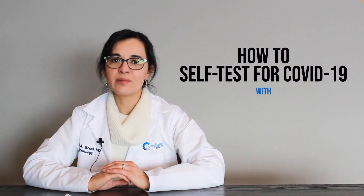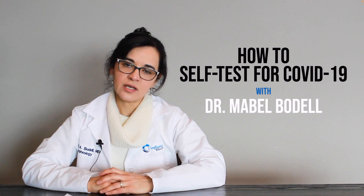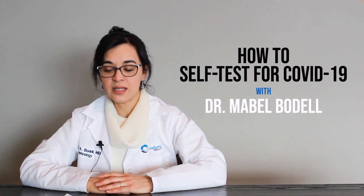Hello, this is Dr. Mabel Baudel from Confluence Health. Testing is very important to stop the spread of COVID-19. If you have symptoms of COVID-19, you should isolate and get tested as soon as you can at a public health site, or you can use a self-testing kit at home.